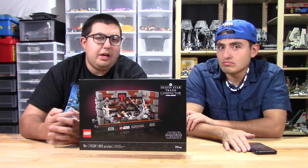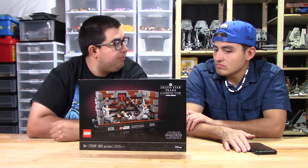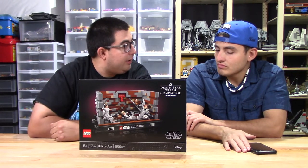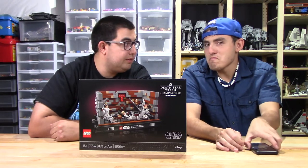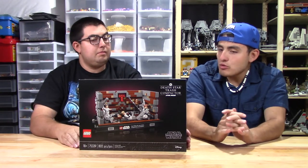Hey everybody, it's the Brick Studs here. We got another review video for you today. Get the cell phone out of here — you know the rules. Sorry about that folks. What are we reviewing today? The Lego trash compactor. Don't look! He looked — he didn't know what we're reviewing today.